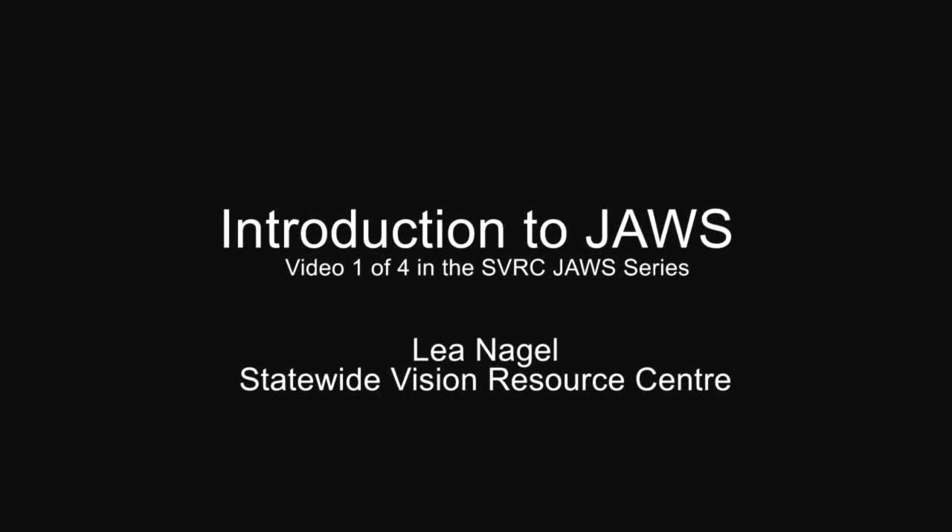Introduction to JAWS — video 1 of 4 in the SVRC JAWS series. I'm Lee Nagel from the Statewide Vision Resource Centre in Victoria, Australia. This is a training video on an introduction to teaching JAWS, aimed at teachers who don't usually use JAWS themselves. I want to cover keystrokes and how to get the most out of JAWS for the very new learner.